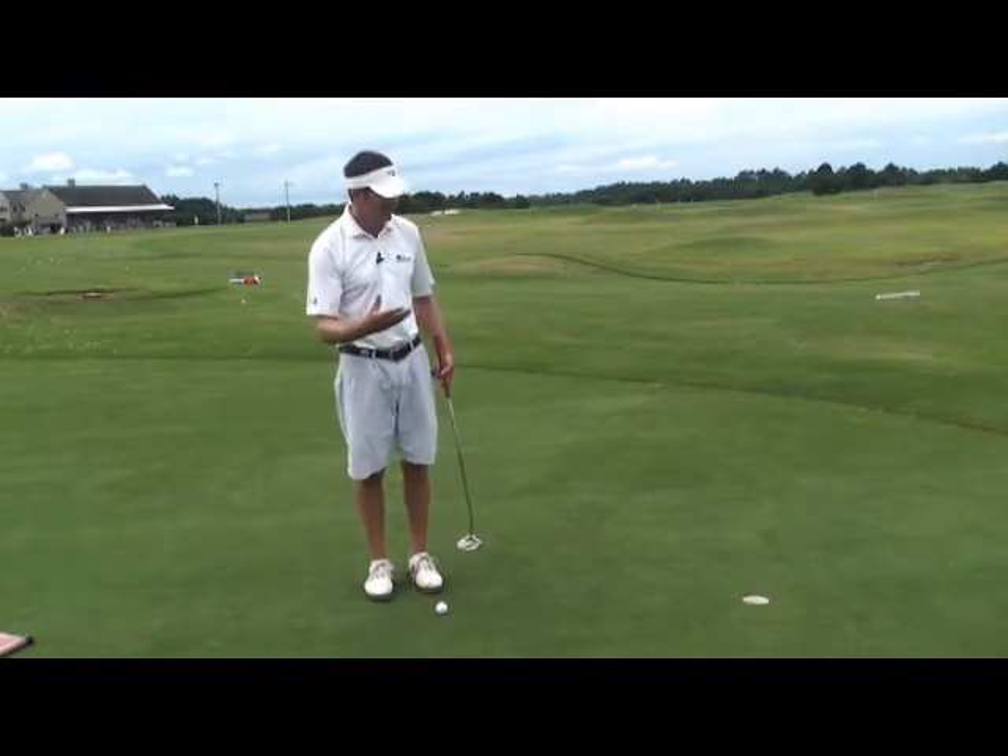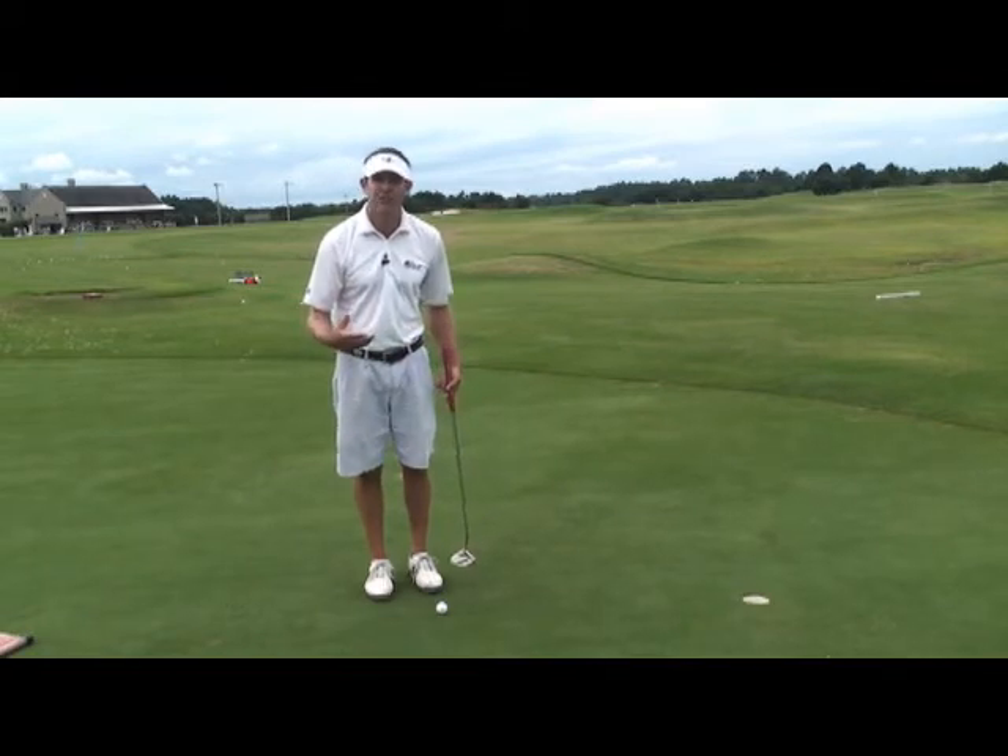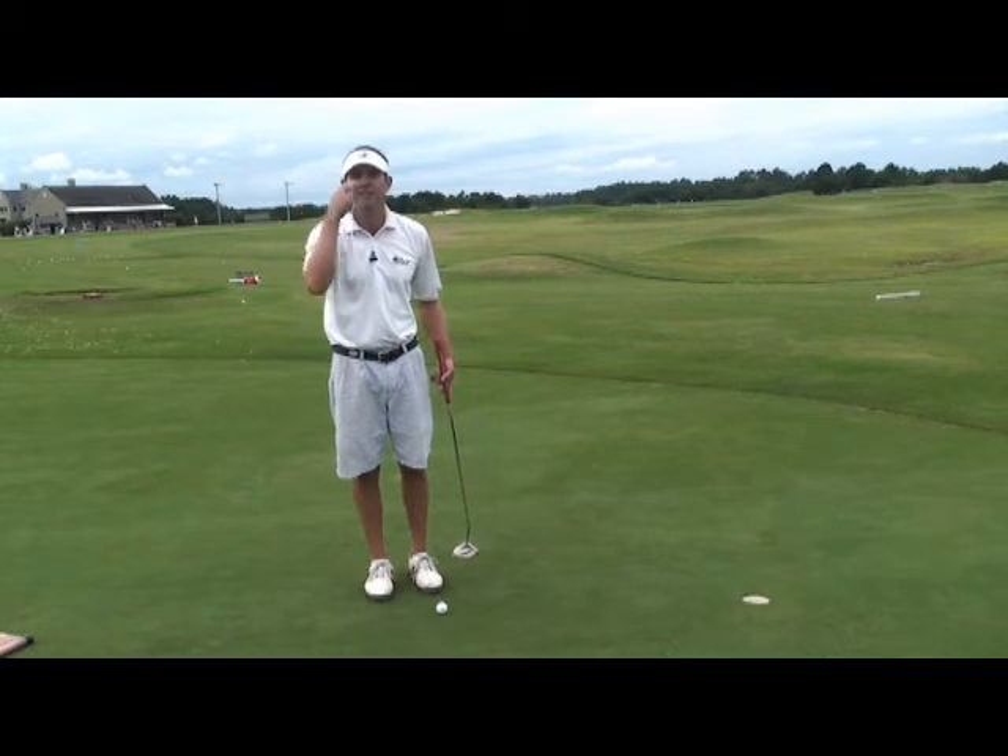The tendency here — the closer we get to the hole, the more anxious we are to observe the ball going in the hole. But in order to keep the head still, we have to keep the eyes still.